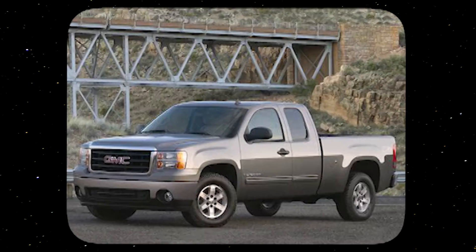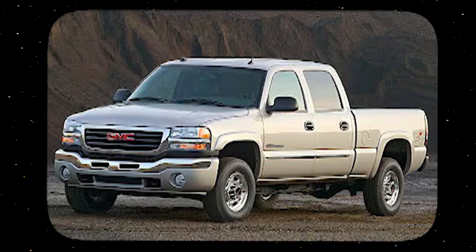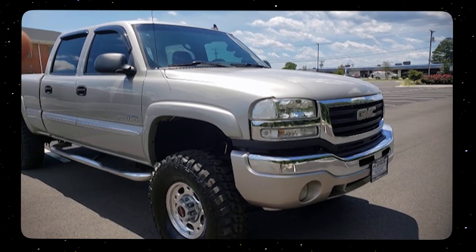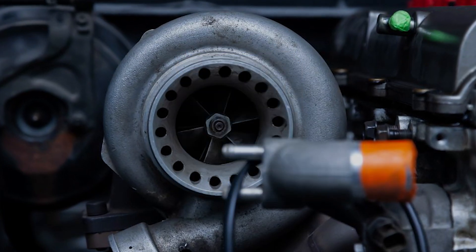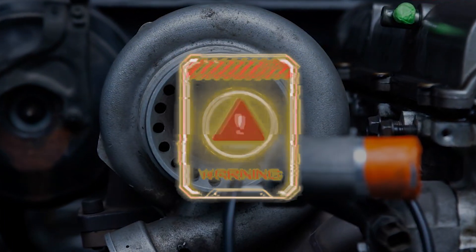Hello and welcome back to Gears & Tech. Today we've got a 2007 GMC Sierra, a 2500 HD with the 6.6 liter Duramax diesel. We have a suspected turbo issue and I've searched all over the internet to try and find the definitive source of troubleshooting and I can't seem to find it. So here we are making one ourselves.